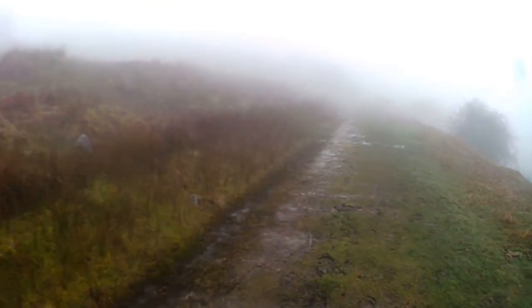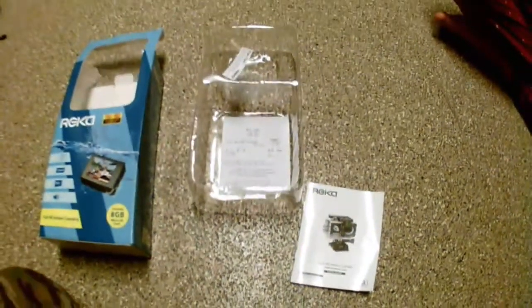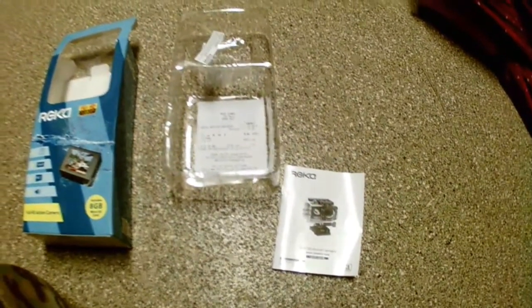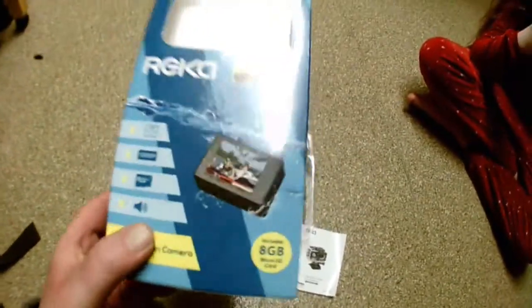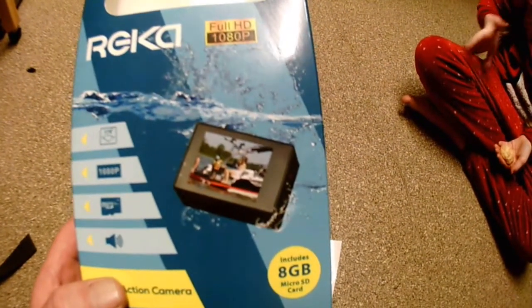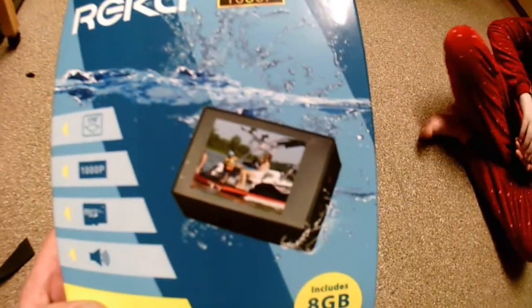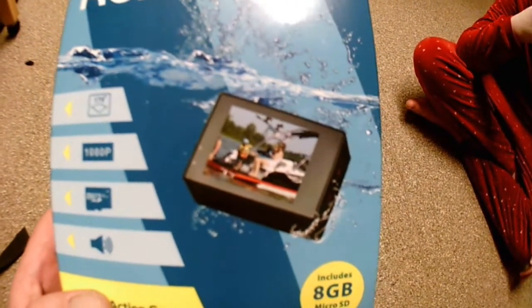Catch you when we get to the house. So we're back home now guys. I'll put you here and show you the box. The most misleading picture of all is the camera being dropped into some water without this case on — very misleading.